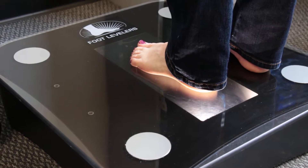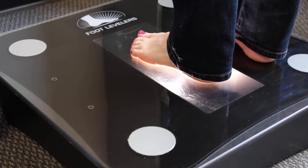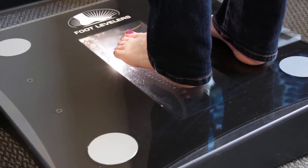Next, it will turn around and do a picture of the bottom of your foot, and with a pressure-sensitive glass, it's able to show us exactly how much weight bearing is on each part of the foot compared to the opposite foot.